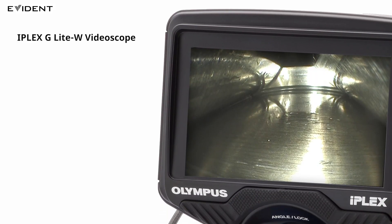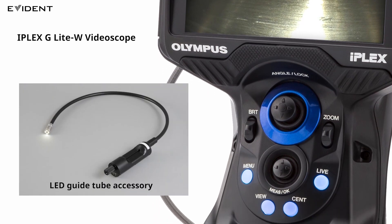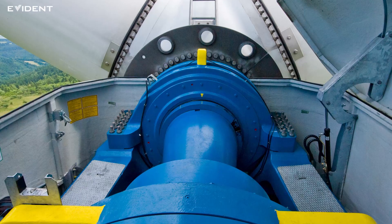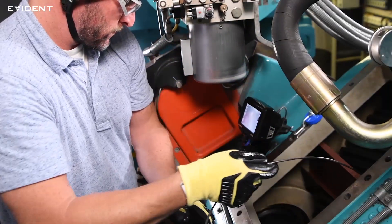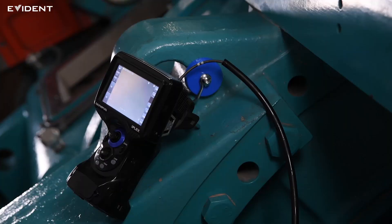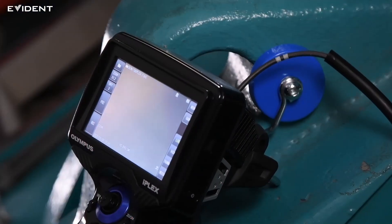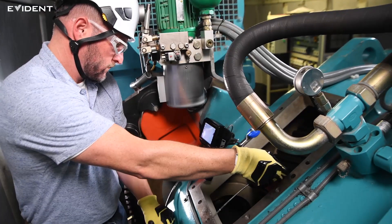For this inspection, we will use the IPLEX G-Lite W video scope with the LED guide tube accessory. This video scope is specially designed for wind gearbox inspection. The space around the gearbox is very limited, so a portable video scope with good maneuverability is critical. The IPLEX G-Lite W video scope is small and highly portable. You can use a magnetic hook to place the unit in an easy-to-operate position, making your inspection more efficient.